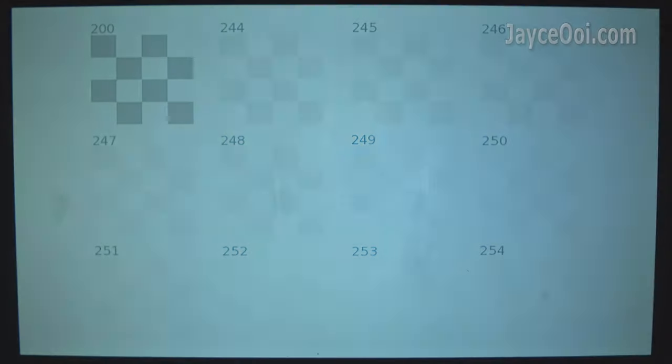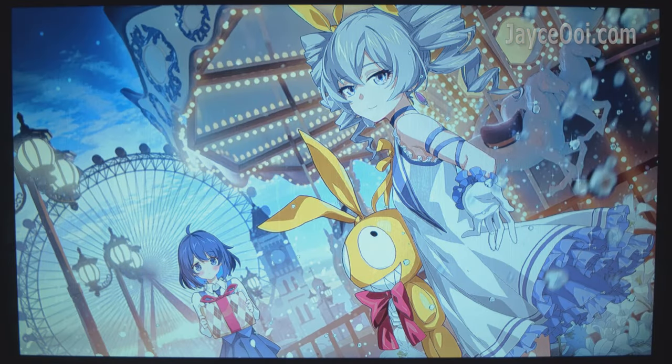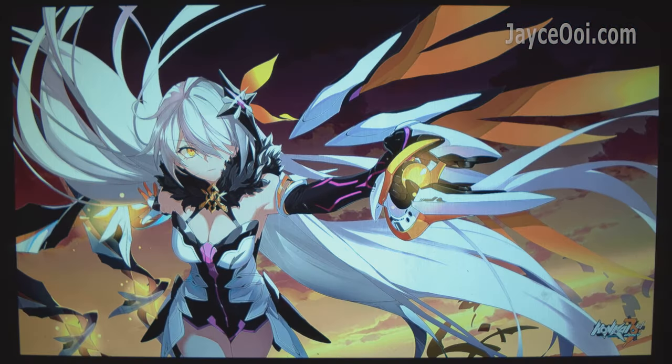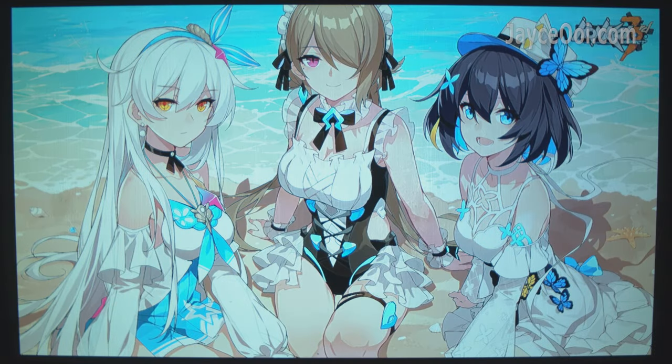You just need to calibrate the YG650 a bit in order to get the best result. Image quality, contrast, and colour are great after calibration. The default contrast value is slightly over – do reduce it. The YG650 is using a 72% NTSC LCD panel, just like the Bliss VP10.